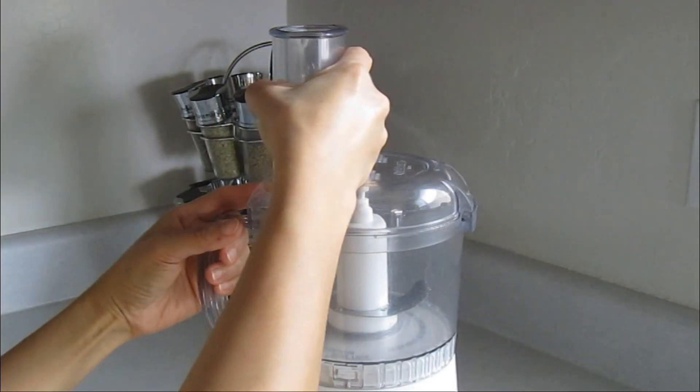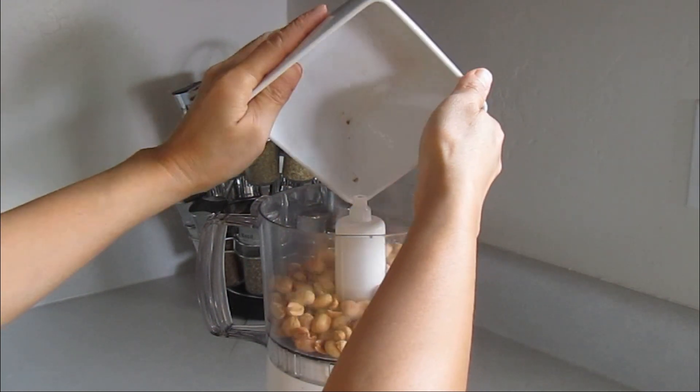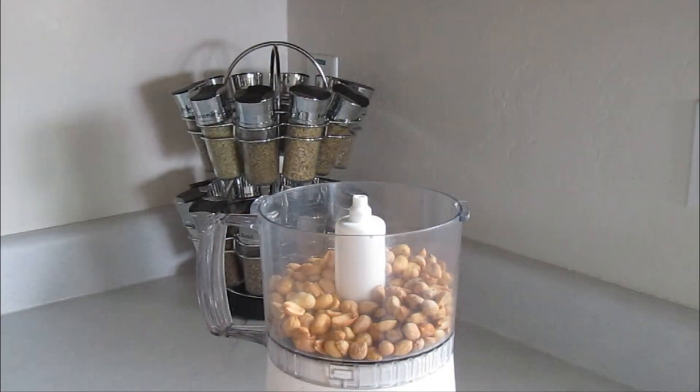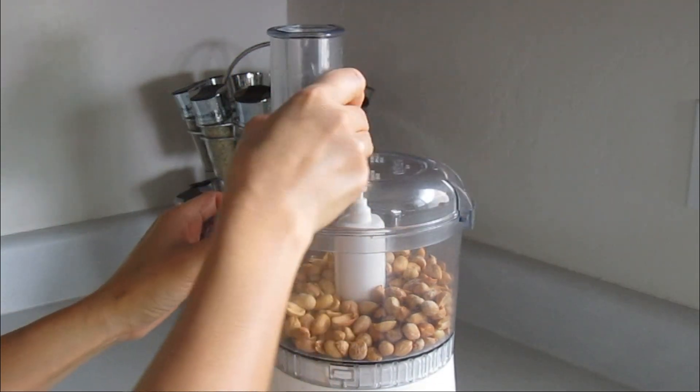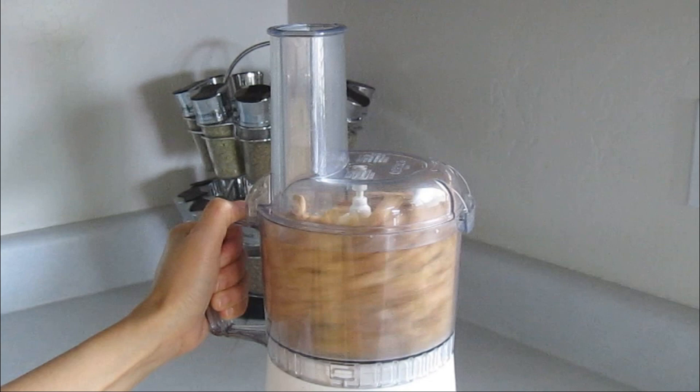Remove the lid. Place the peanuts into the food processor. Put the lid back and grind until it resembles a coarse meal.